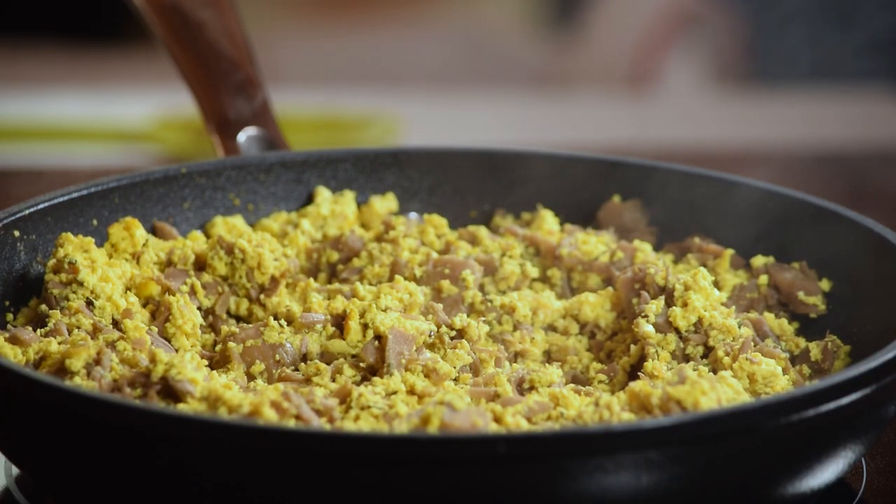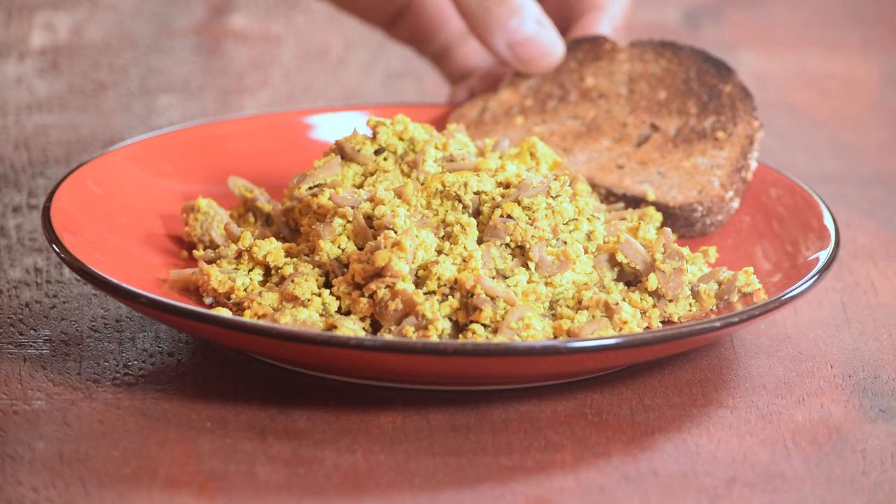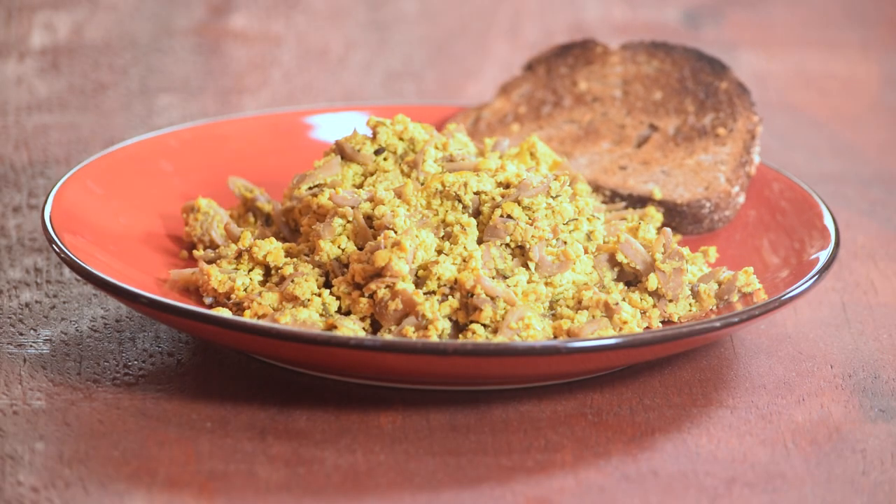Add the cooked mushrooms, mix, and cook for two more minutes. You can serve the eggs either with the mushrooms mixed in or on the side. And there you have your own plant-based version of steak and eggs. I've included a link to the full recipe in the description below.